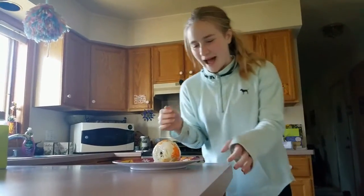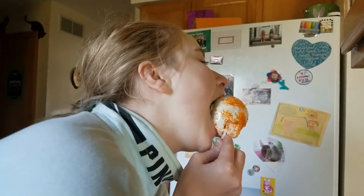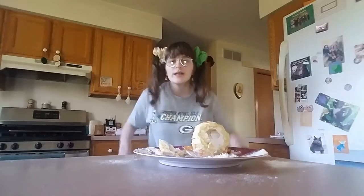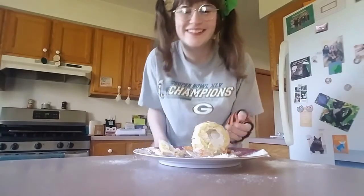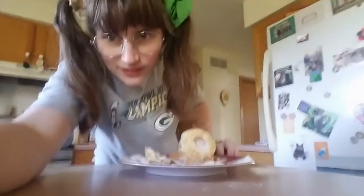My sister found it in the fridge and goes, 'Is this a candy apple for me?' She took a bite and went, 'Ew, what the heck is that?! This is so disgusting, I'm so pissed!' So yeah, that was the prank — my sister tried it and made a mess out of everything.